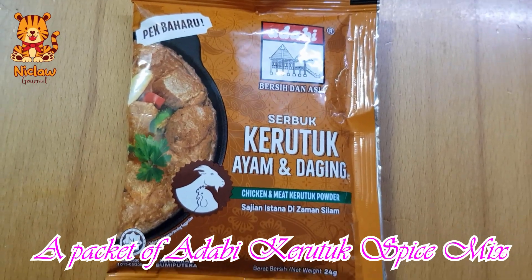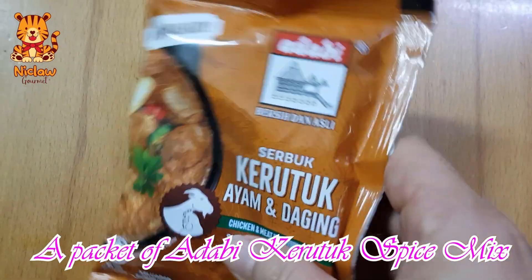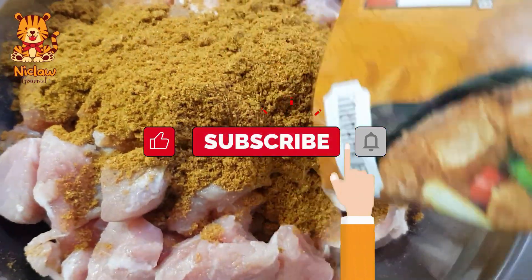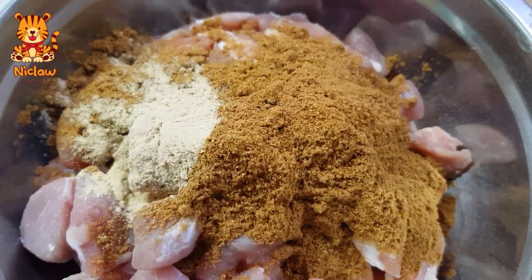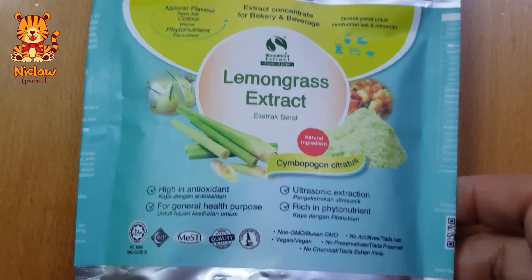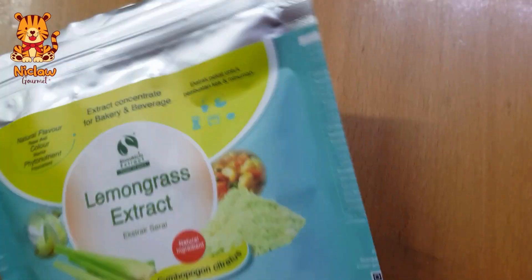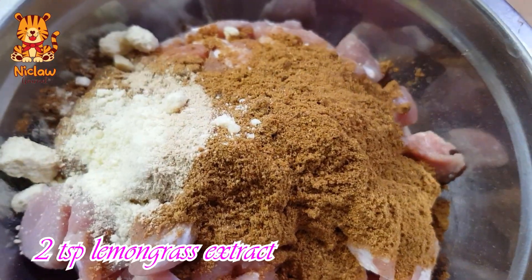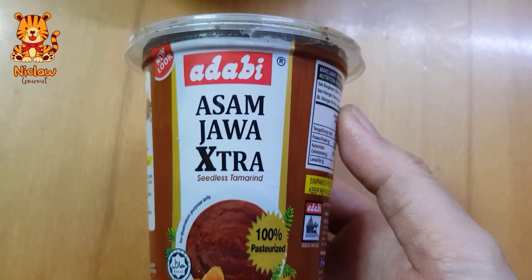This video is brought to you by my friends and family. I'm going to share this video with you.